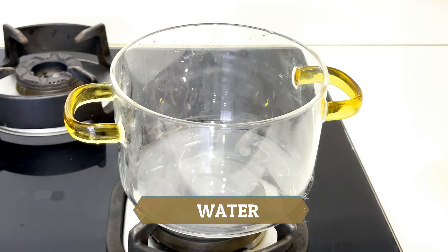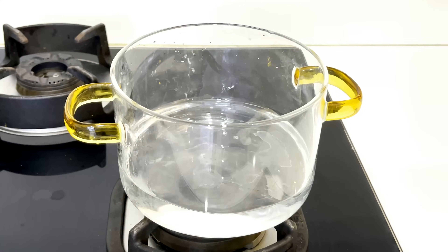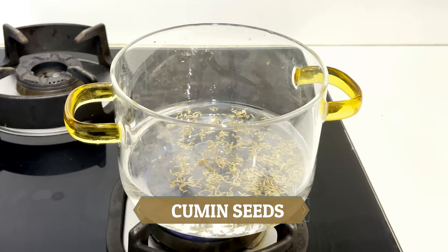The first ingredient is water. We need 350 grams of water — you will take about 1.5 glasses of water in a pan. The other ingredient is Jeera, which we can easily get in the kitchen.